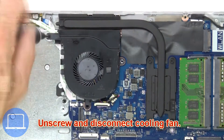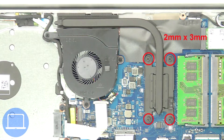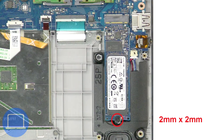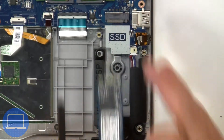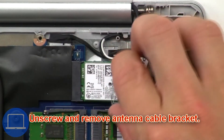Next, unscrew and disconnect the cooling fan. Now unscrew and remove the heatsink. Now unscrew and remove the M.2 SSD. Then unscrew and remove the antenna cable bracket.